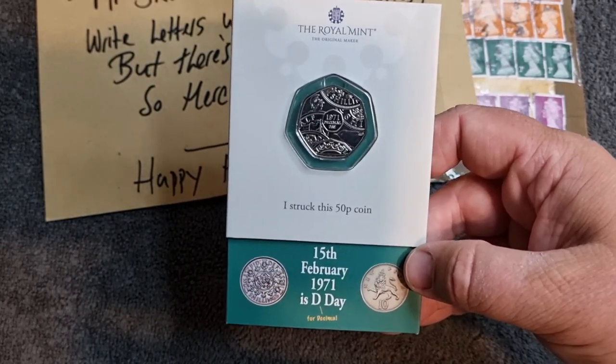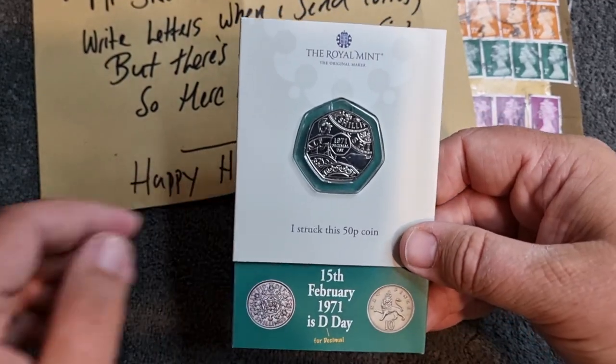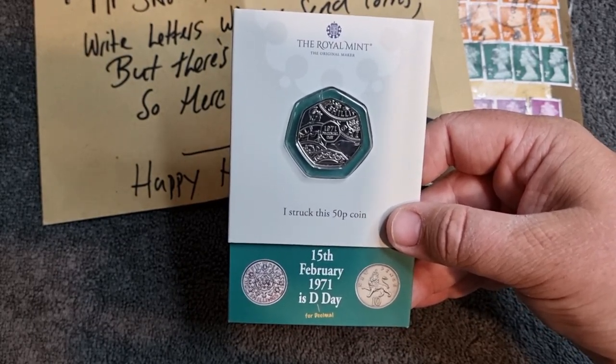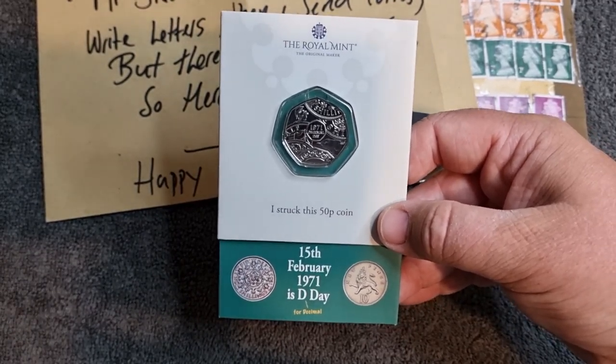It's always good to be able to get your hands on sought-after coins just like this. It is great to see the world back open, and I can't wait to be able to get down there myself to strike my very own coin when COVID restrictions allow.